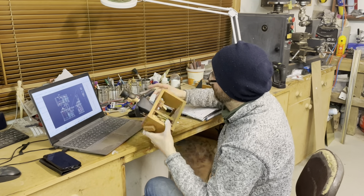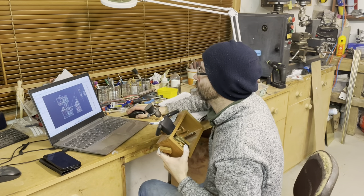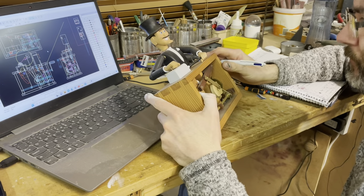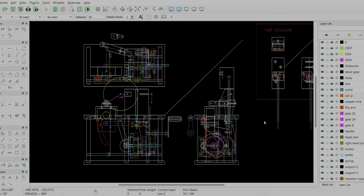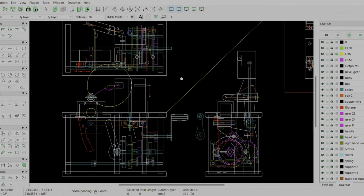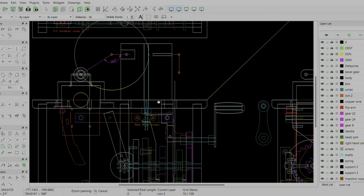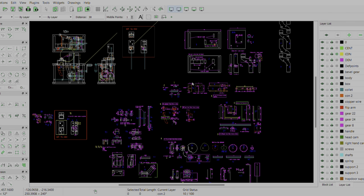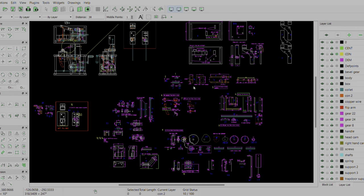First of all, I set about analysing the 2020 Magician to see where I could make improvements. It had to be completely serviceable and easily manufactured, unlike the earlier version. Using a free CAD software called LibreCAD, I redesigned the Magician from the ground upwards. Although the basic layout is the same, I changed a lot of the geometry and profiles of the components.